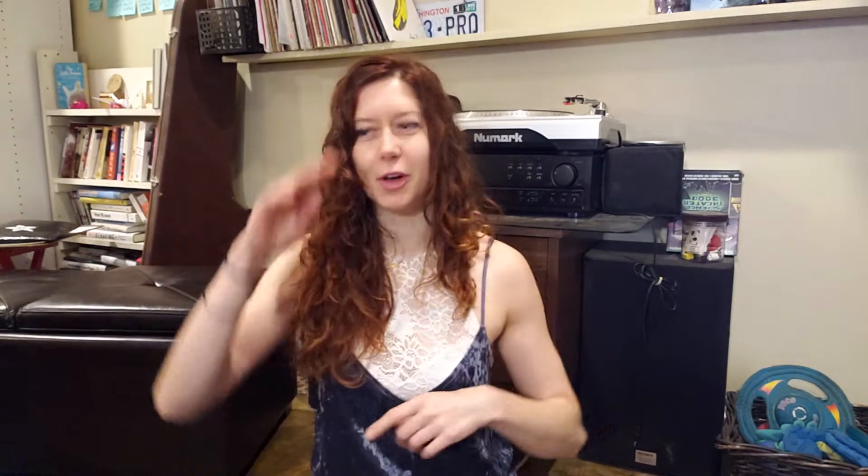He's super cute. He gets nervous whenever I start filming videos because he's like, who are you talking to? And so typically he'll go grab a toy or a bone from his pile of treats over in the corner.